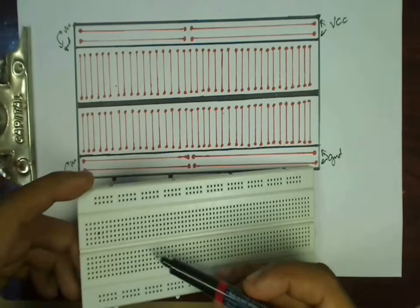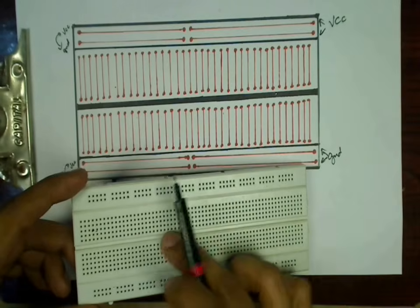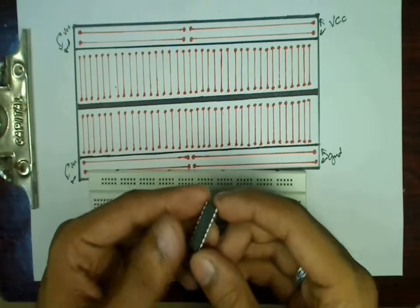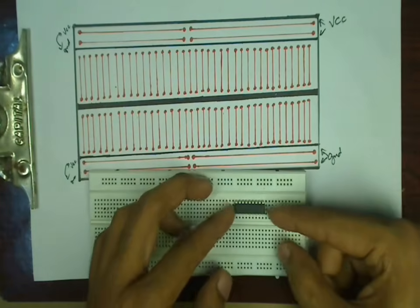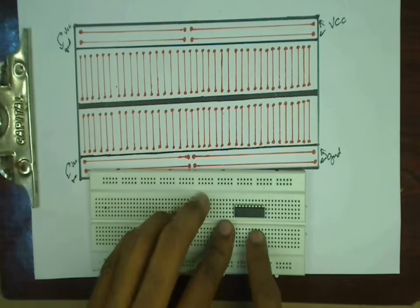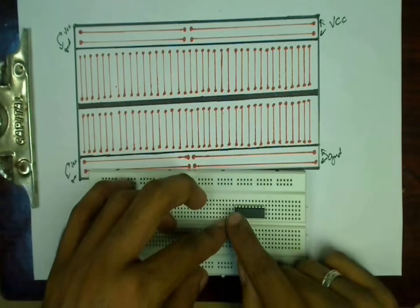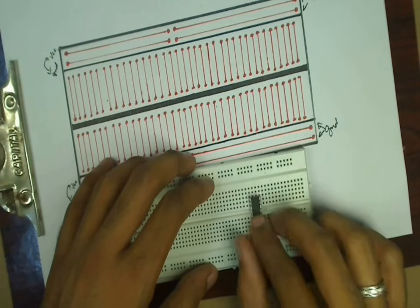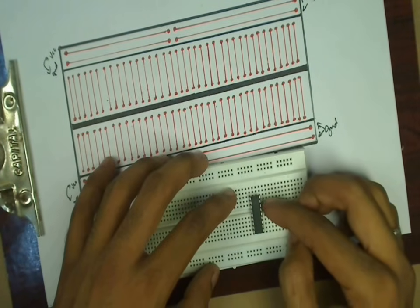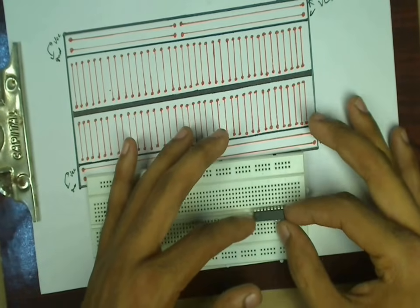Next, what is the importance of the divided center line? If you want to connect an IC — like this 18-pin IC — you cannot connect it entirely on one side, because that would short one side of the nine pins with the other end. You also cannot connect it spanning across incorrectly, as that will short multiple pins on each side of the IC.